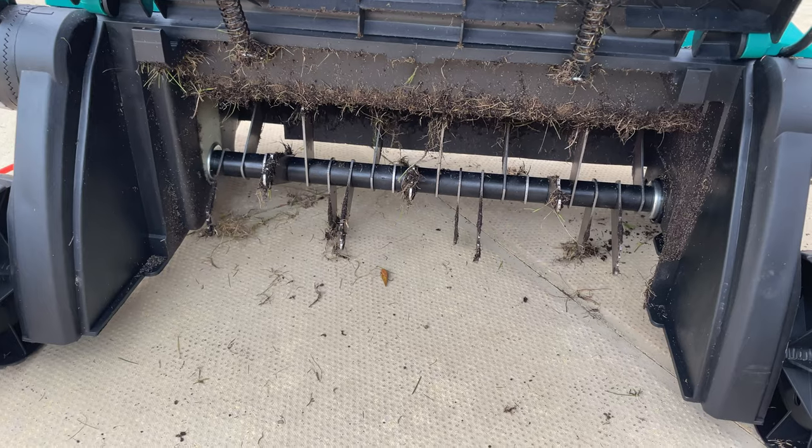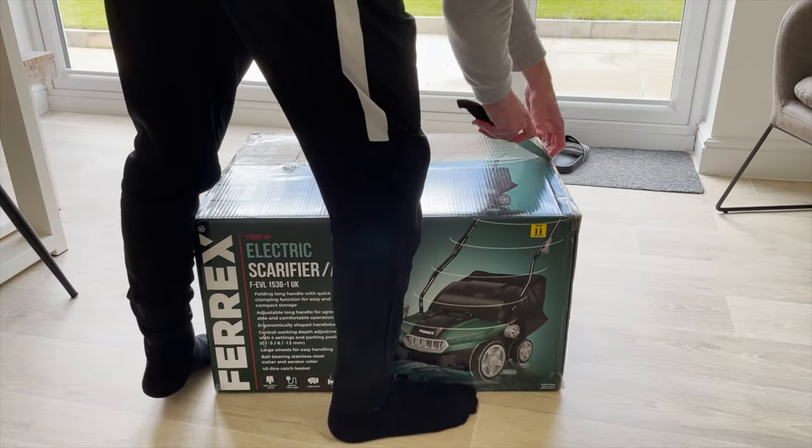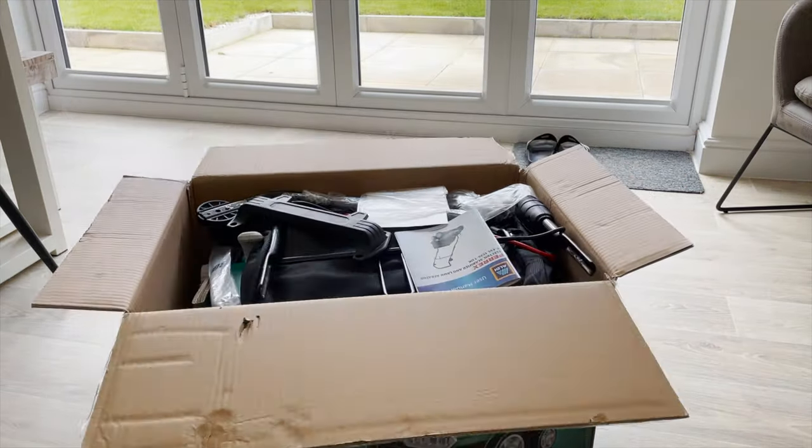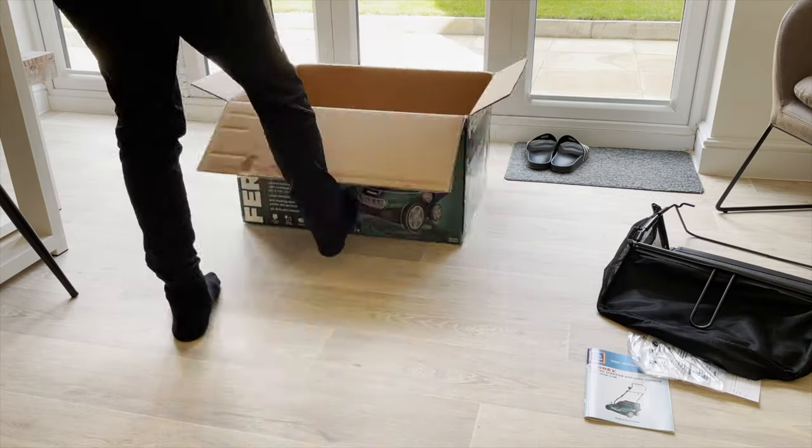Today I'm going to be re-reviewing the Ferex scarifier from Aldi. The reason I'm re-reviewing it is because when I first started my channel last April, it was the first video I uploaded and I made a massive mistake. In those two videos I mixed up the aerator and the scarifier — these are two very different tools and today I'm going to talk about when you should be using each one.